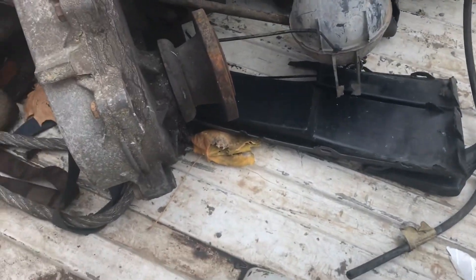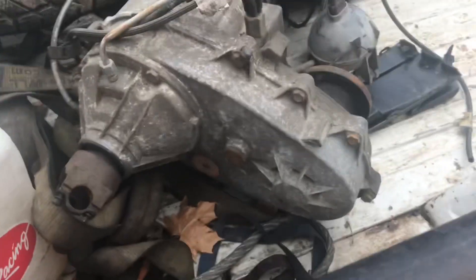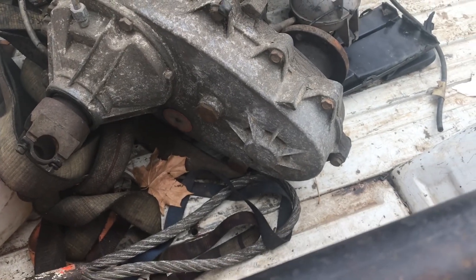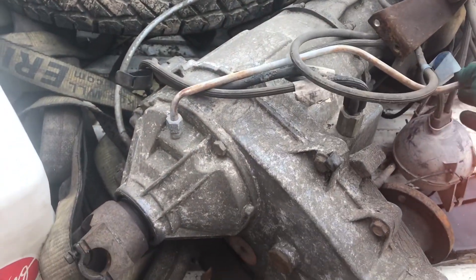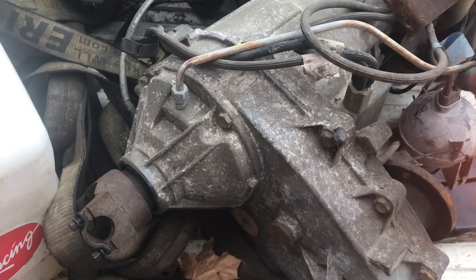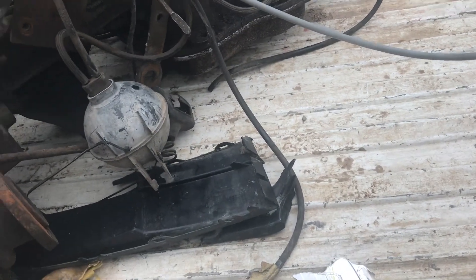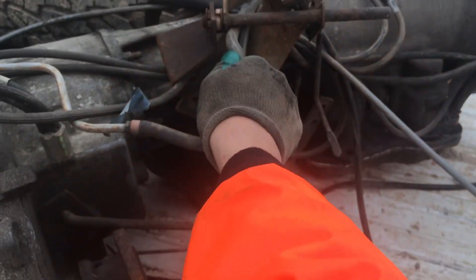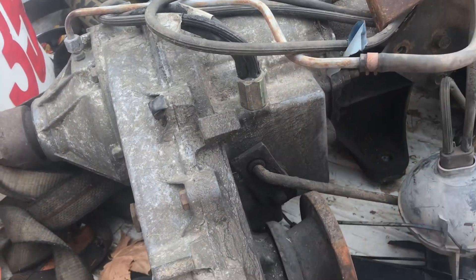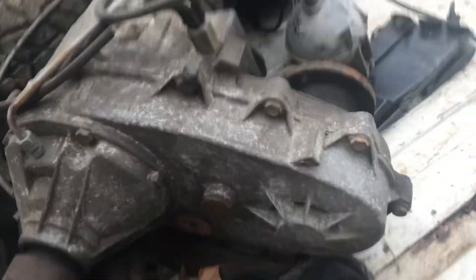From what I can see here boys, it's a fucking NP 208. I guess this takes engine oil — unless that's a breather tube. Yeah, that's a breather tube I think. Comment below if you know what kind of fluid the NP 208 takes.